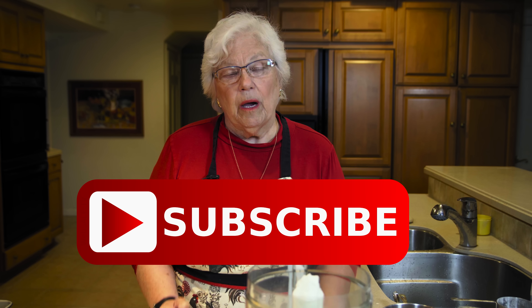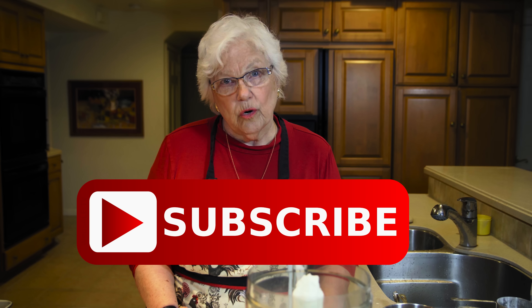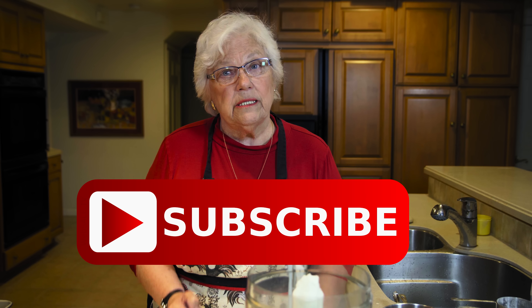But before I do that, if you don't subscribe, my producer has sworn he will not give me hugs every time he walks through the door and when he leaves. I need those hugs, folks. So I really need subscribers.